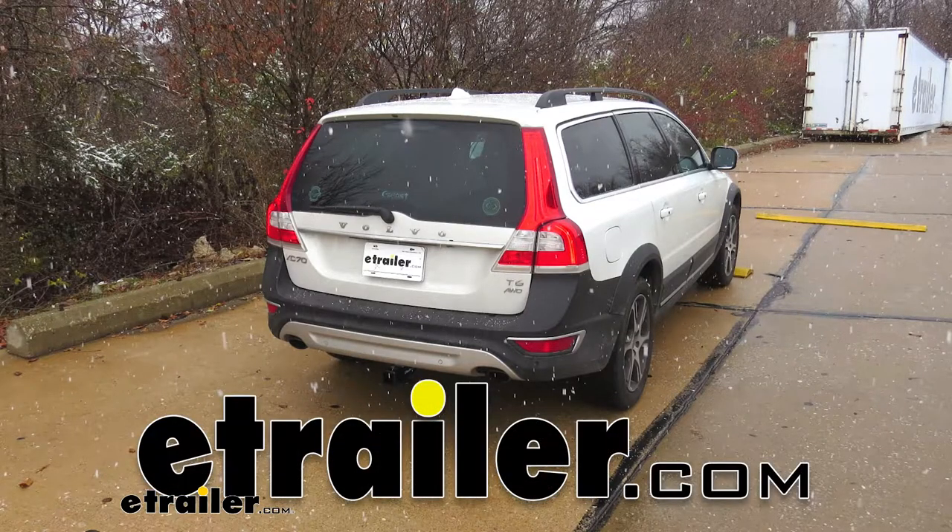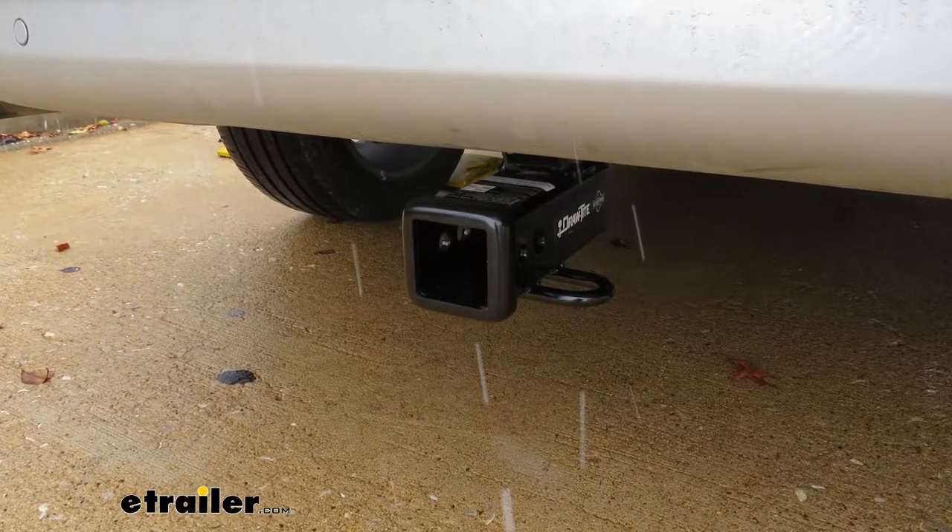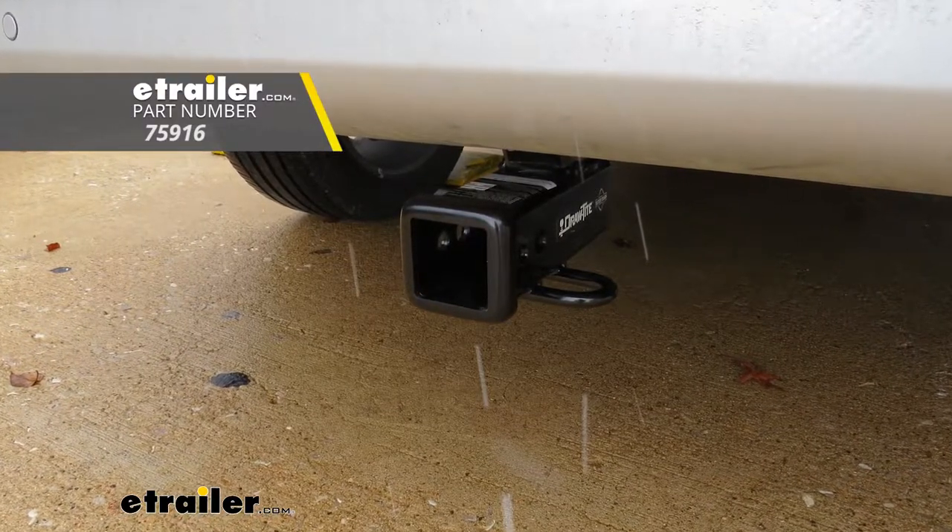Today on this 2015 Volvo XC70, we're going to review and install the Draw-Tite Max Frame Trailer Hitch Receiver, part number 75916.